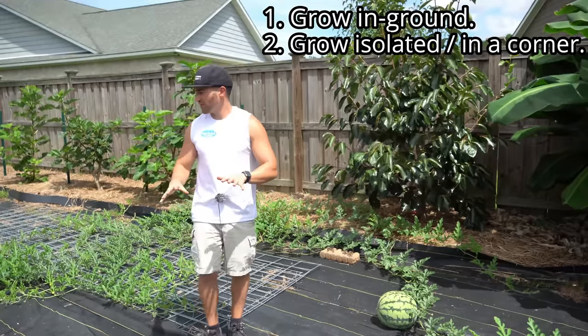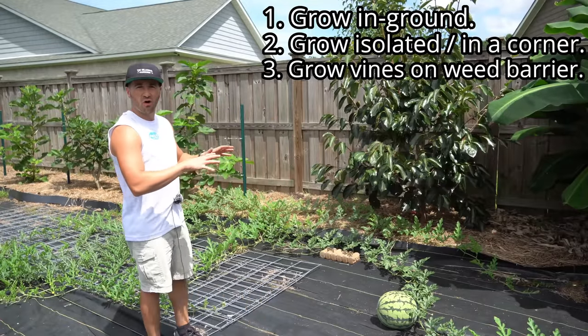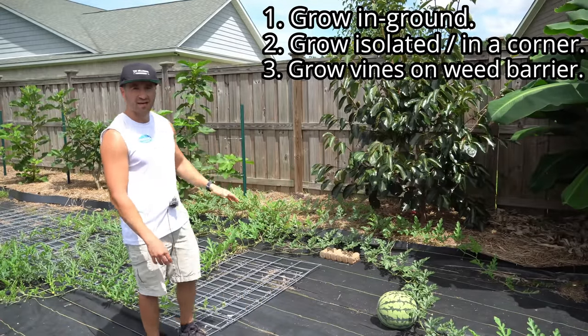Number three: let your watermelon vines grow out on a weed barrier if you can, because the weed barrier pushes all the pests away — they don't want to be anywhere near it — so you can grow watermelon in a relatively pest-free environment. I have weed barrier linked on my Amazon storefront in the video description under the garden accessories list. Alternatively, you can also grow them out on a very large tarp. Just be aware that if you put a tarp or weed barrier down, it's going to snuff out anything growing underneath, and it will need to sit in that spot for three to four months for the vines to grow and the fruit to mature. So don't put it down on a nice area of lawn or it will kill the grass.